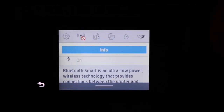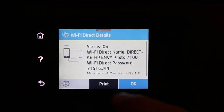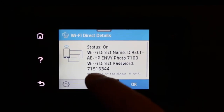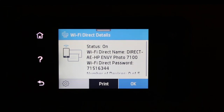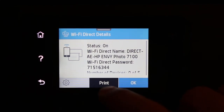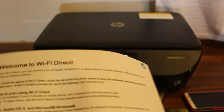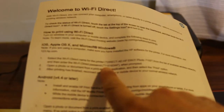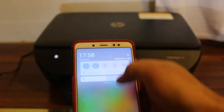Click the Wi-Fi Direct icon again. Here you will see the password has changed to a secure password — only you know this password and nobody else can connect with it. Now click print and you will see it has printed a page with this secure password written on it.